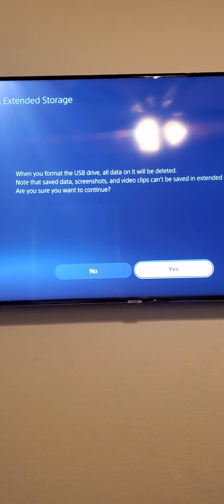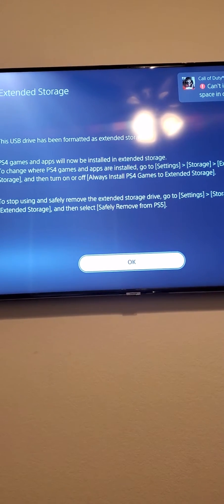The first thing you have to do is format the extended storage. We're going to have to delete everything, and here we go. Delete, delete. Formatting — do not disconnect the USB drive. Okay, it's finally formatted.